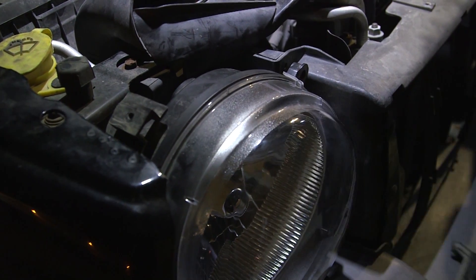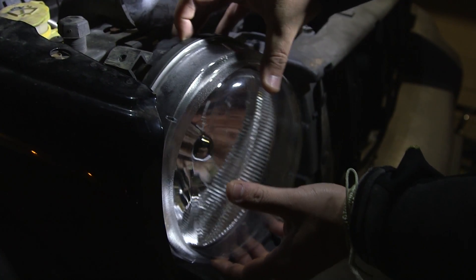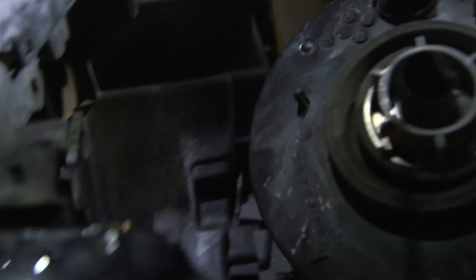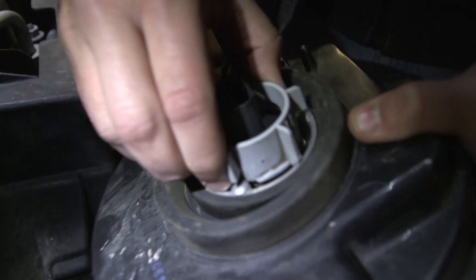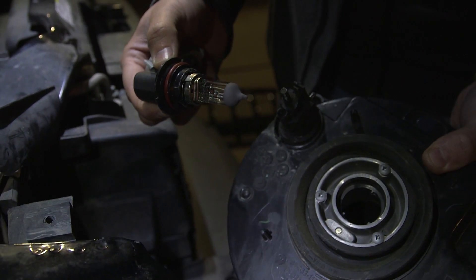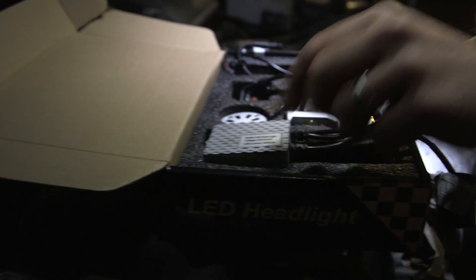I get to the headlight housing — doing that screw will allow me to take the whole headlight housing out. That's where you need to get to do this socket, and that's the bulb, the original halogen. You undo the sleeve and then allow the bulb to come out. For one headlight, this is the 9007 model.